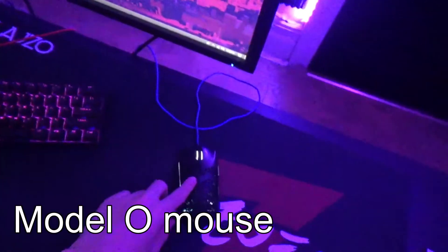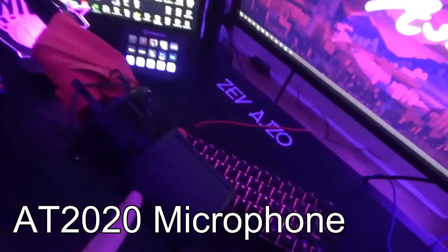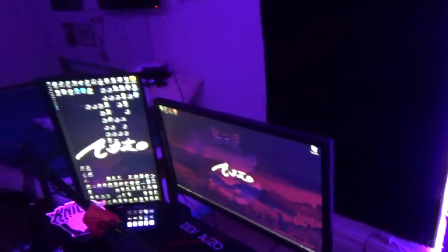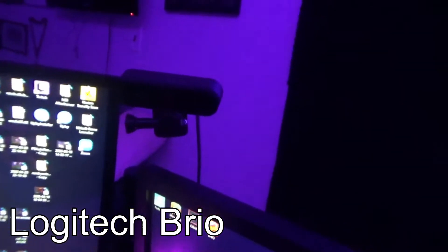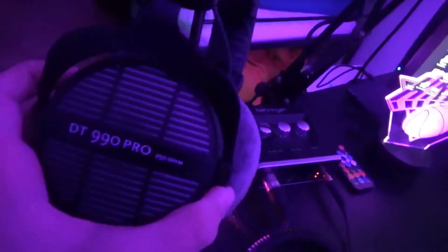I'm running a Model O mouse and an Anne Pro 2 keyboard. I'm also running an AT2020 Audio-Technica mic, and then I'm running a Logitech Brio as my face cam. For my headset, I'm using the DT990 Pros, also known as Ninja's headset.